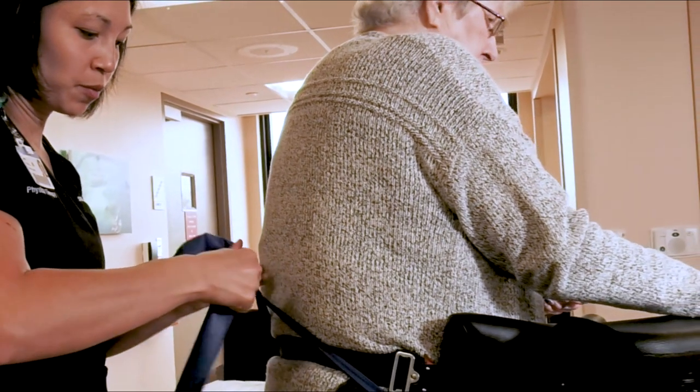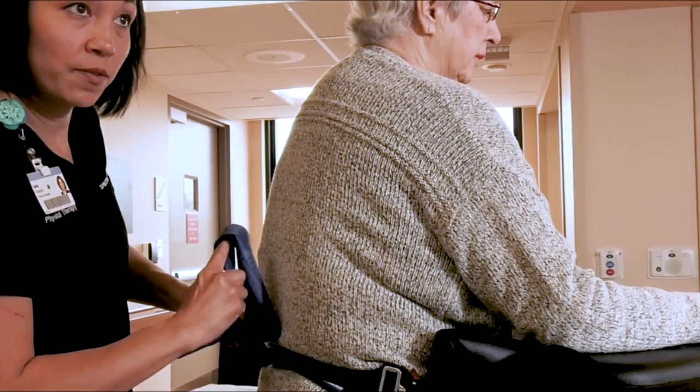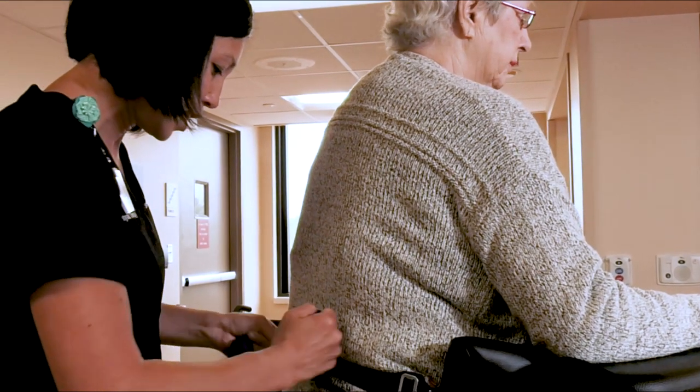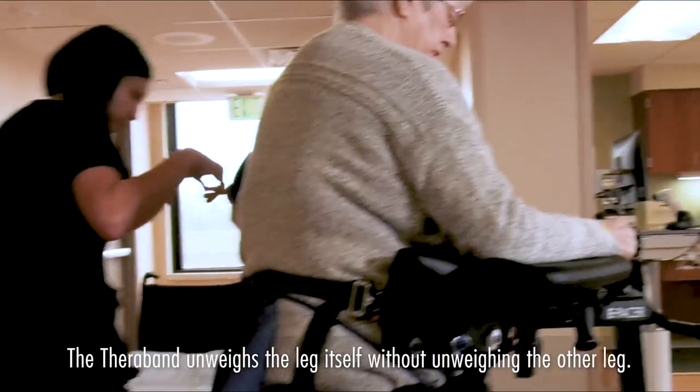So what this is going to do is it will facilitate three different movements: hip flexion, knee flexion, and ankle dorsiflexion. So now that she has this on, it's virtually unweighing the leg itself without unweighing the other leg.